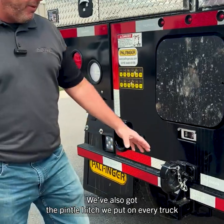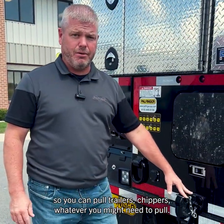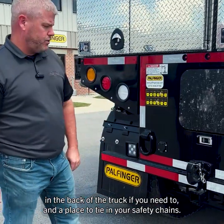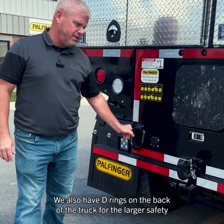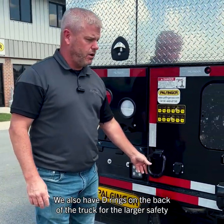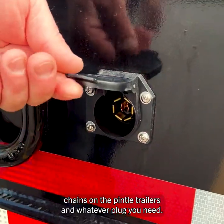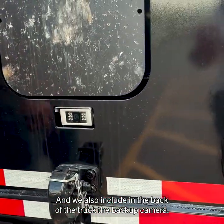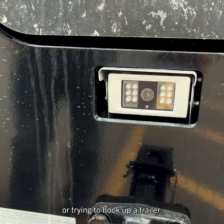We've also got the pintle hitch we put on every truck so you can pull trailers, chippers, or whatever you need to pull. We include the wreath receiver so you can put a ball hitch in the back of the truck if needed, and a place to tie in your safety chains. We also have D-rings on the back for larger safety chains on pintle trailers, along with whatever plug you need and a backup camera so you can see everything behind the truck when backing up or hooking up a trailer.